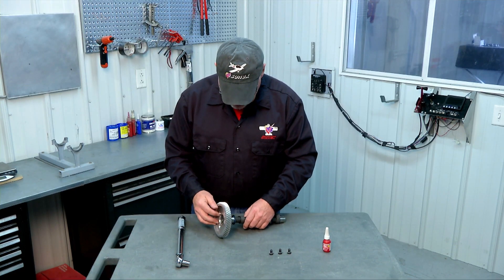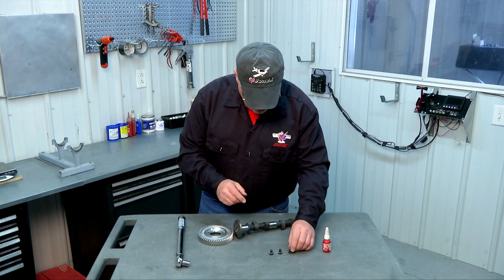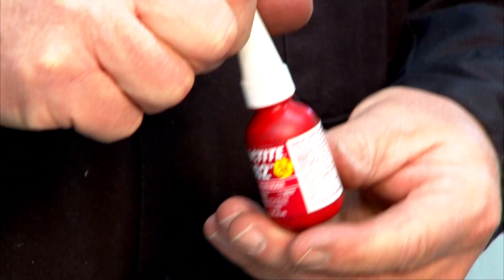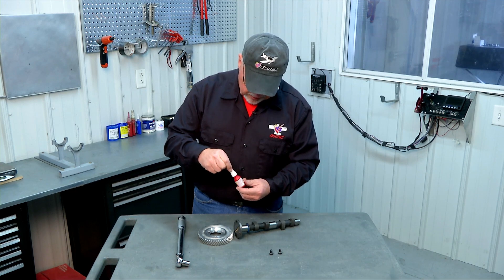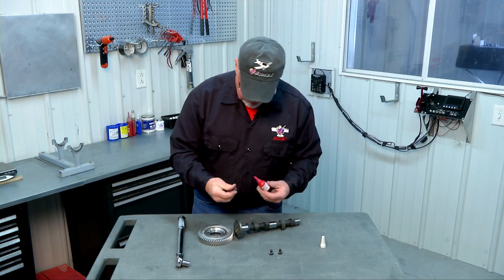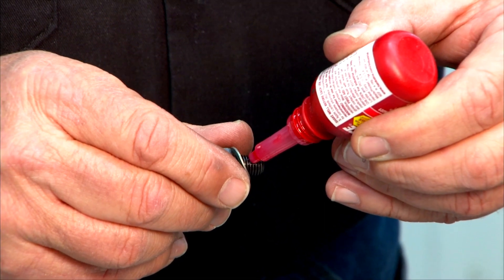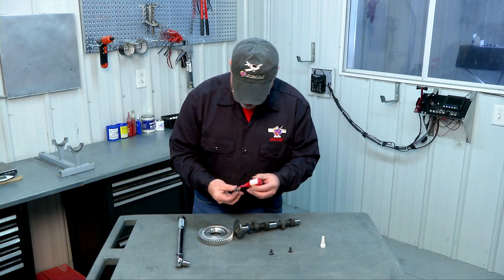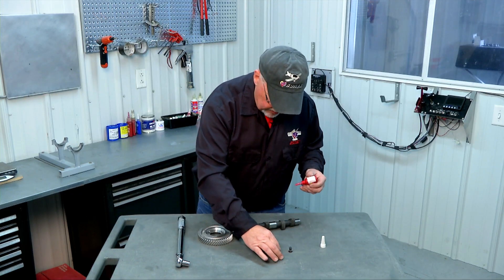There are three fasteners for this operation and we need to put a little bit of Loctite on them. For this particular installation we're using red Loctite, which is the high-strength Loctite. Since we won't need to take these apart again, we can use high-strength Loctite. You just need a very, very little bit — just a dot is really all you need. So we'll put Loctite on all three fasteners so that we're ready to go.